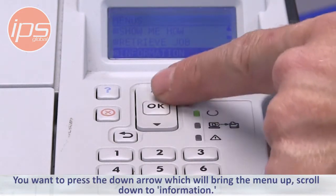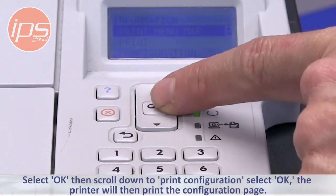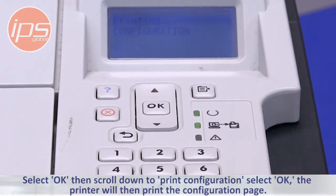Press the down arrow to bring the menu up, scroll down to Information, select OK, then scroll down to Print Configuration, and select OK. The printer will then print the configuration page.